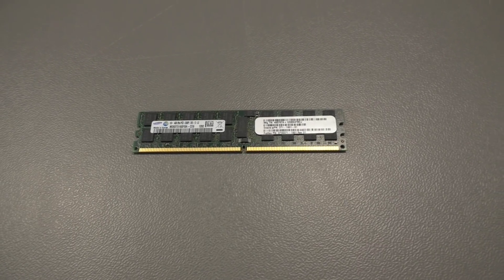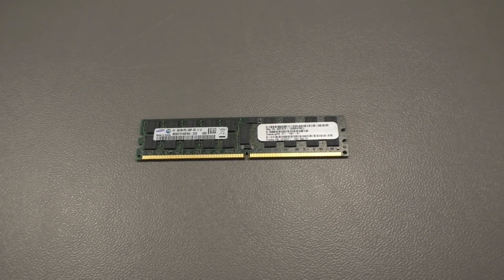Hi there. I'm playing with junk — or better this time, I'm playing with servers.